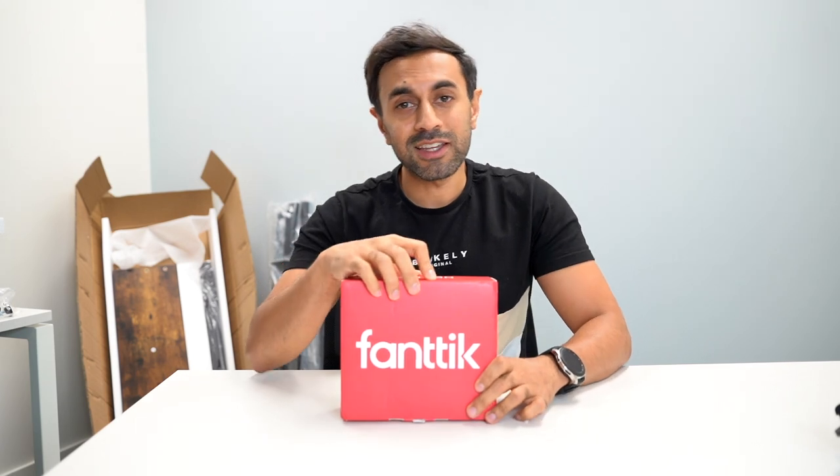Hey, what's up guys, welcome to Trending Reviews. My friends at Fantic sent me a brand new product — it's an electric screwdriver. There are a lot on the market but this is a very cool design; it has an LED display on there as well. I'm going to give you an unboxing — this is called the Nex N1 Pro.